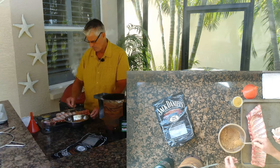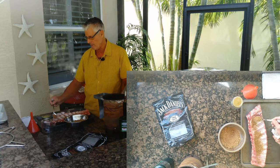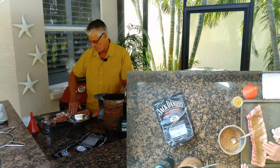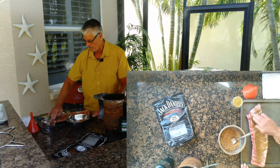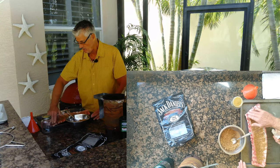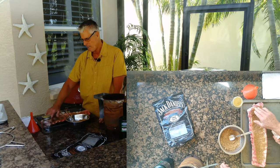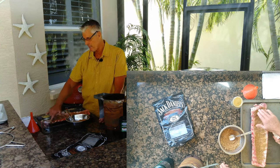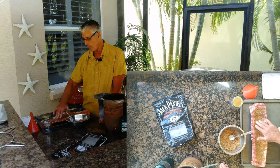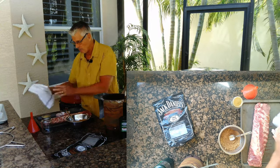We're going to take this rub and put it on liberally, just pressing it in. I don't put mustard or anything — just the very basic way to cook ribs, how we taught in the class. I know that some of the guys who took the course are still going strong at block parties, and I get emails all the time saying they're the king of the block. We'll flip it over to the other side.